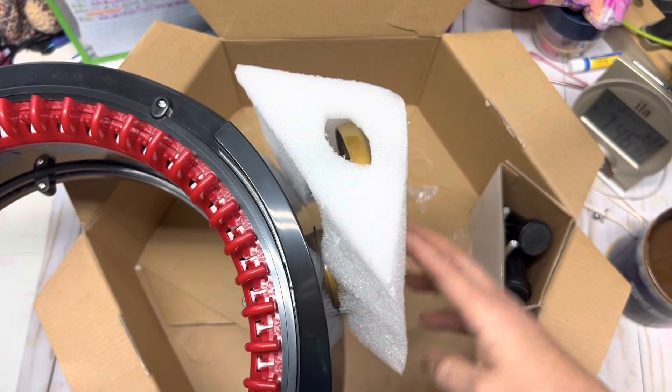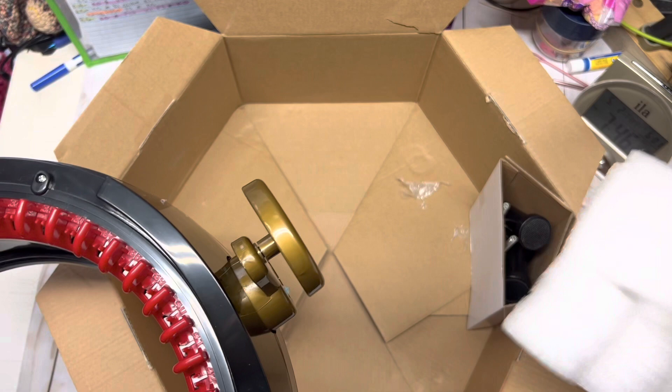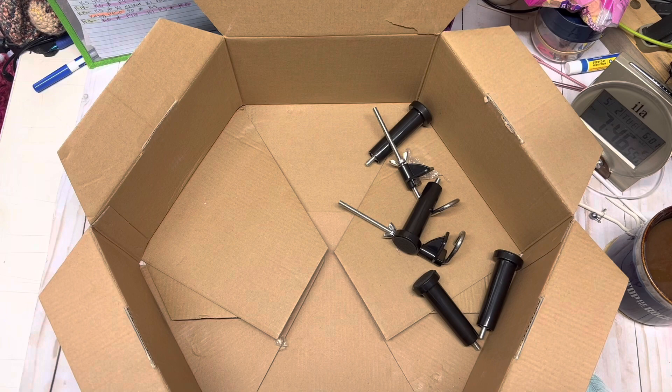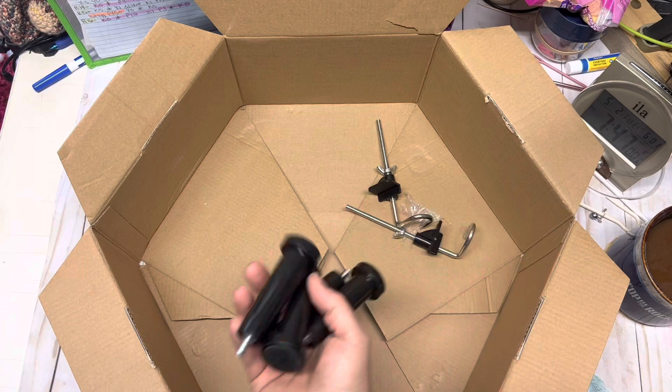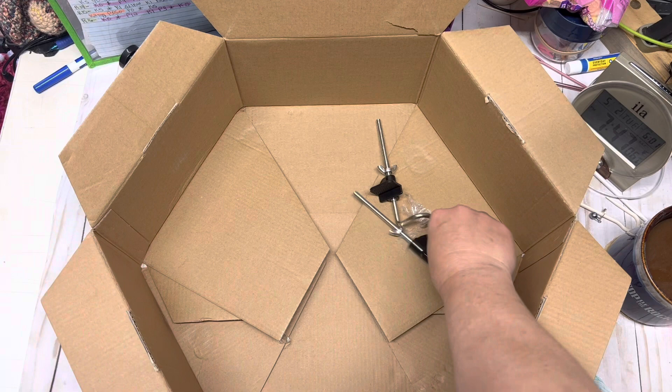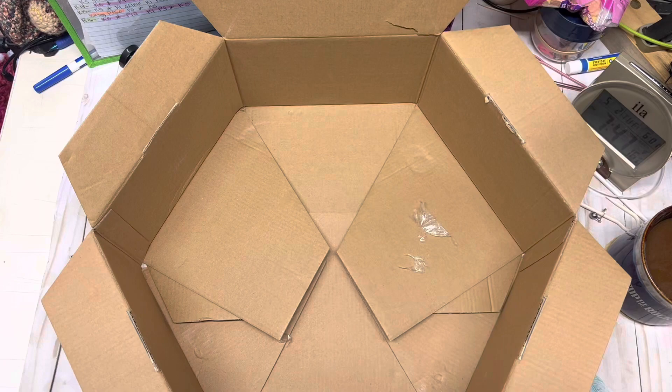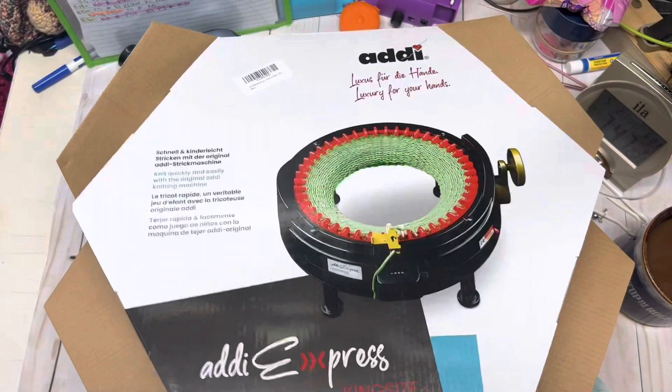So I'm going to pull out the Addi here. You'll notice there is a protective foam over the top of the handle — our crank — so I'm going to move that out of the way. Next we have inside a little extra compartment our legs: you receive four legs. We'll set them out of the way. And then we have the mounting clamps to mount it to the table or whatever surface you'll be mounting it to.